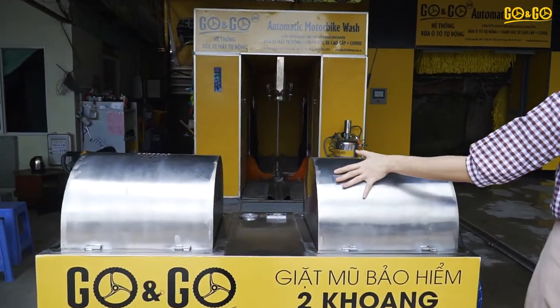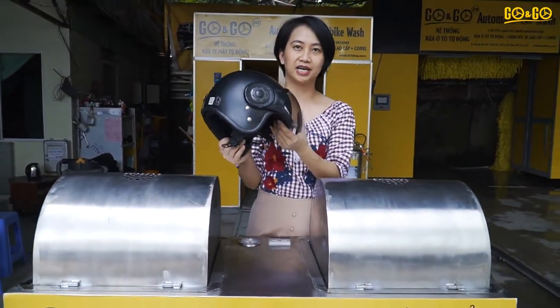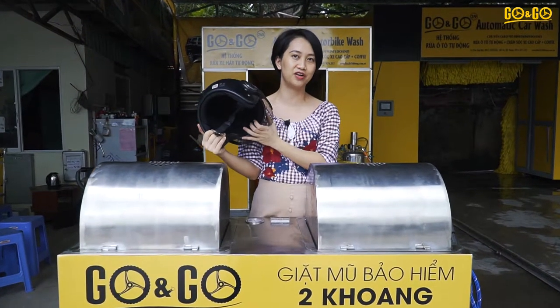It comes with two cabinets. The machine can help get the helmet clean in just five minutes. It's very quick and very convenient for people.